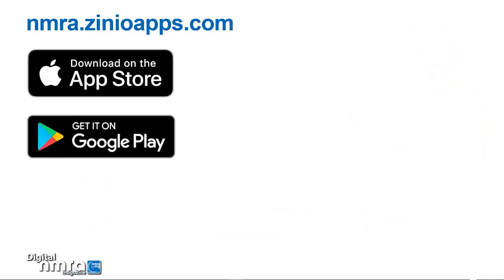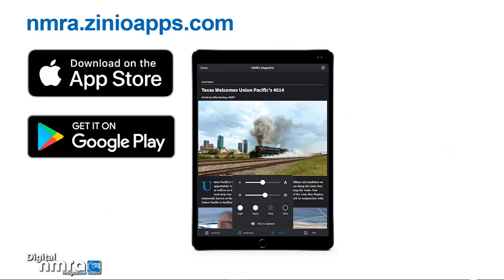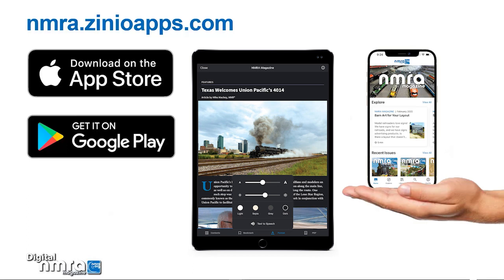To get the digital version, open a browser window to nmra.xenioapps.com on your desktop. For mobile devices, go to the Apple App Store and Google Play Stores to download a free NMRA magazine app. Registering and signing in is similar on all devices. We'll use the web app as an example.